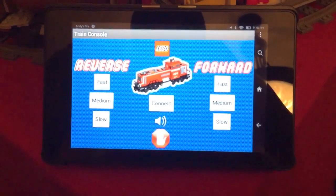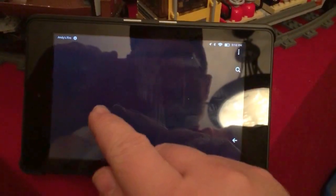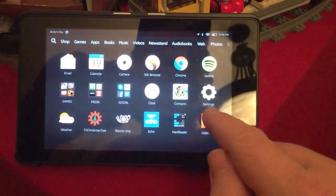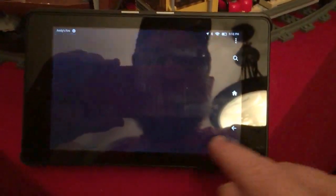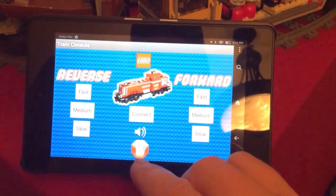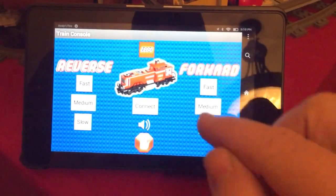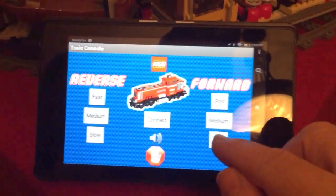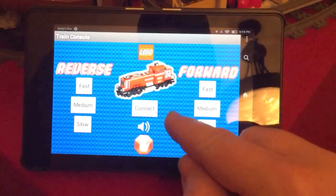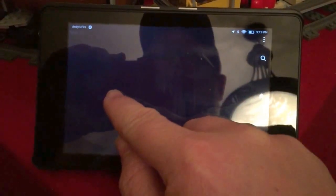The app has a connect button. I believe I'm already connected, so if I hit this it'll ask me which one I want. I'm not sure why it's blinking like that, so I'm going to go home quick to restart that — Lego Train — Connect. And then basically I can hit one of these buttons here to make it go forward fast, medium, and slow, or reverse fast, medium, and slow. It says we're not connected to the Bluetooth device, so I'm going to try to connect over here. Not sure why it's doing that. Now it should be connected.